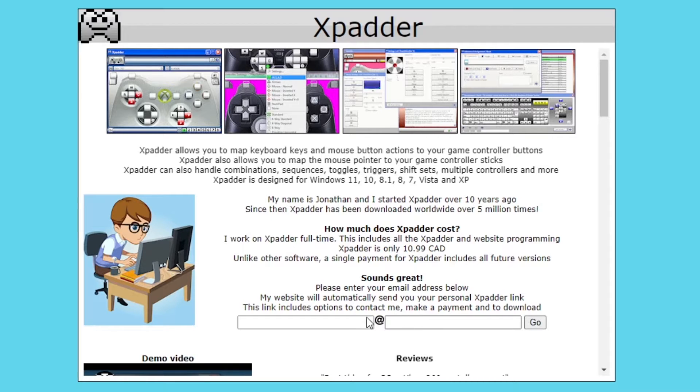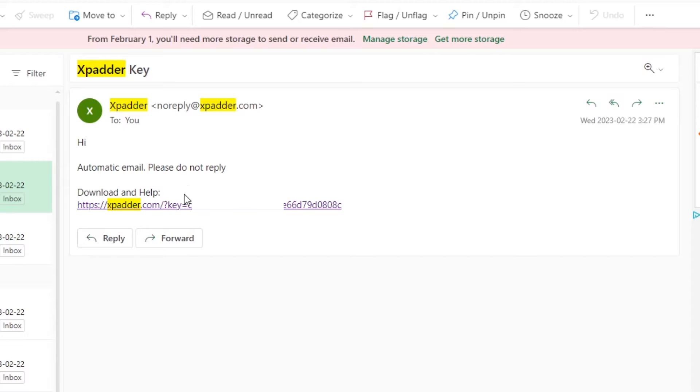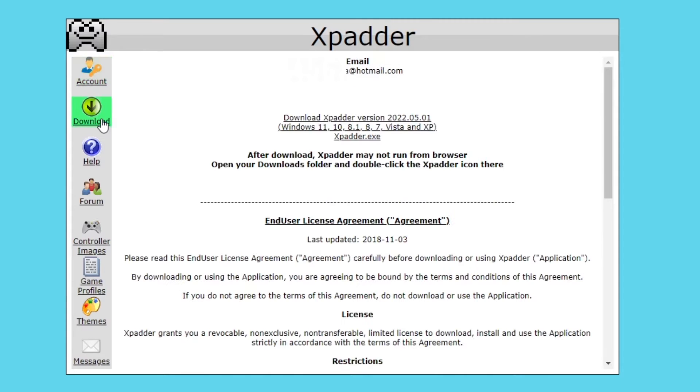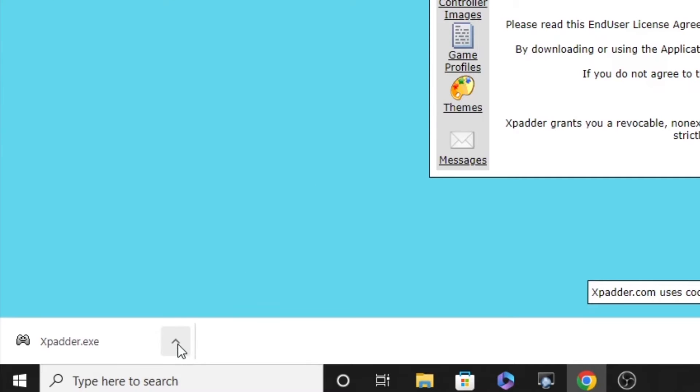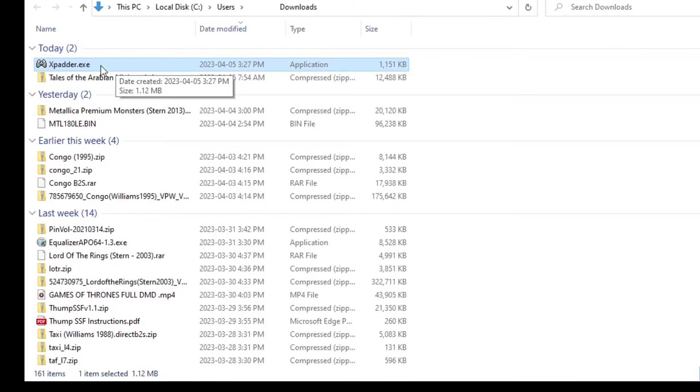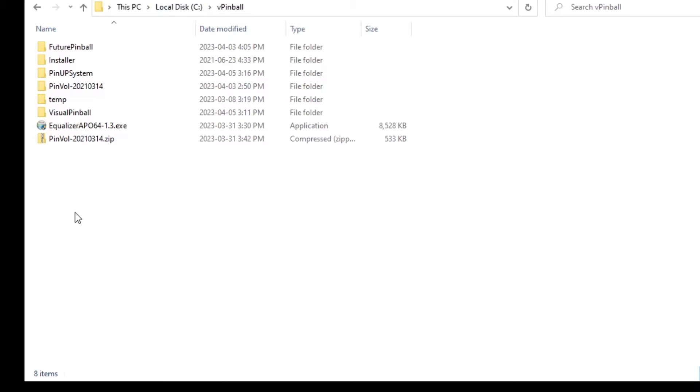Go ahead and put in your email and press go. Once you send your email address you'll get a download link sent back to you — just click on it. From your account screen you'll be able to make payment and then download the actual software to your computer. Once downloaded, you can put the xpatter.exe anywhere you want — on your desktop, or to keep things organized, place it in your pinball folder: This PC > Local Disk > vpinball.